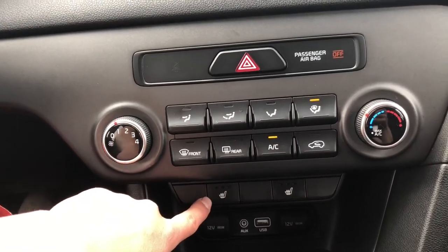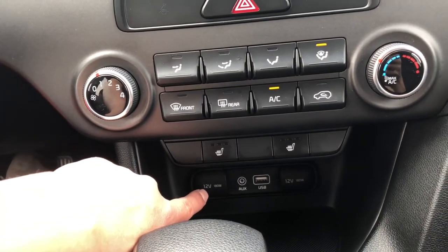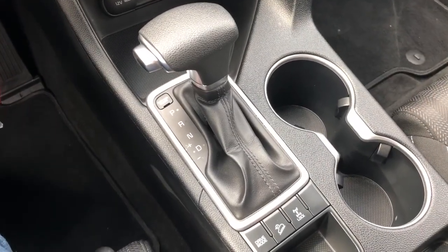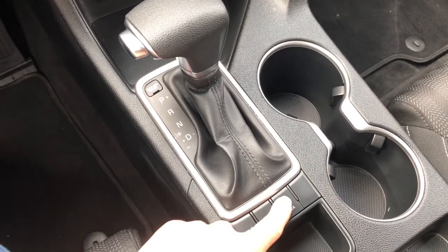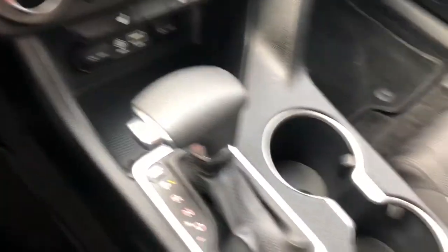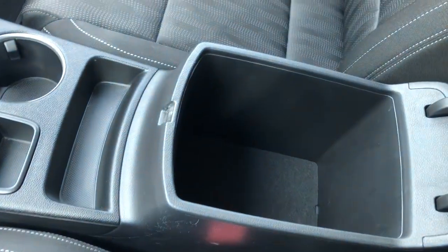We have lovely heated front cloth seats, as well as two 12-volt outlets, an auxiliary jack, and a USB port. This is an automatic transmission vehicle — it does have overdrive, wheel lock, and drive mode. It has two cupholders, some storage in front of the gear shift as well as behind it, and a lovely center armrest with lots of storage inside.